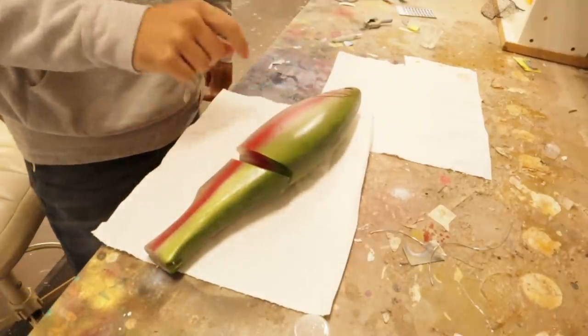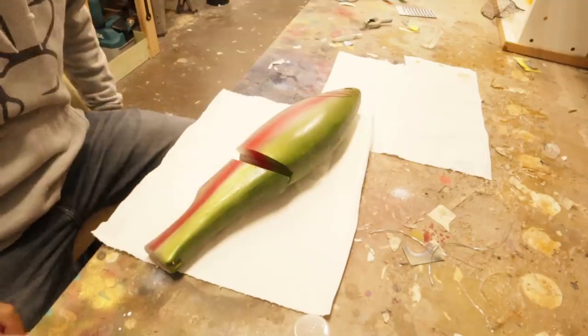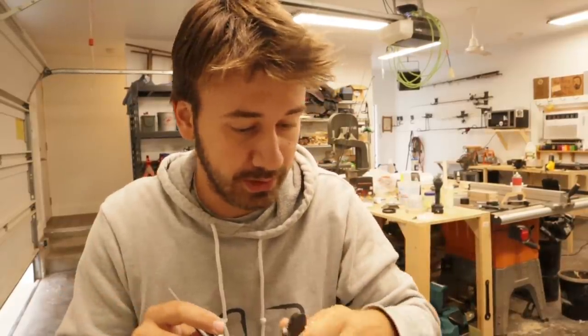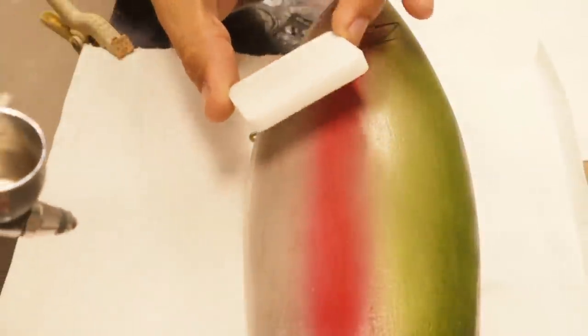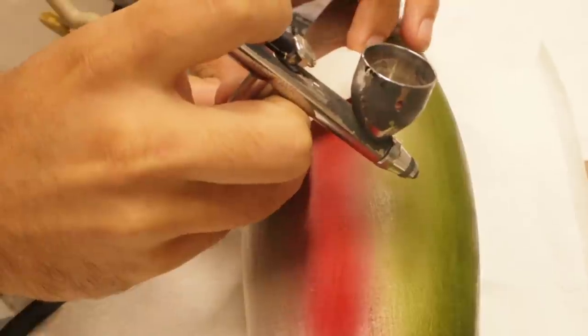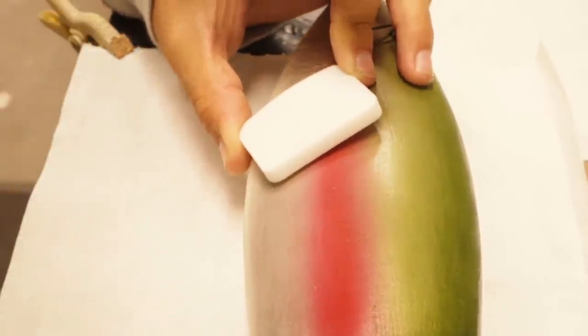I'm not going to paint it exactly how a normal Mother Chaser is — I want to put my own spin on it, I always put my own spin on things. The first thing different I'm going to do is add some serrations to the bottom flank because that just looks cool on fish. I'm going to use this sponge material that I got from a box of Owner Stinger treble hooks — I'll put it here, spray, move it, spray, move it, spray, move it.